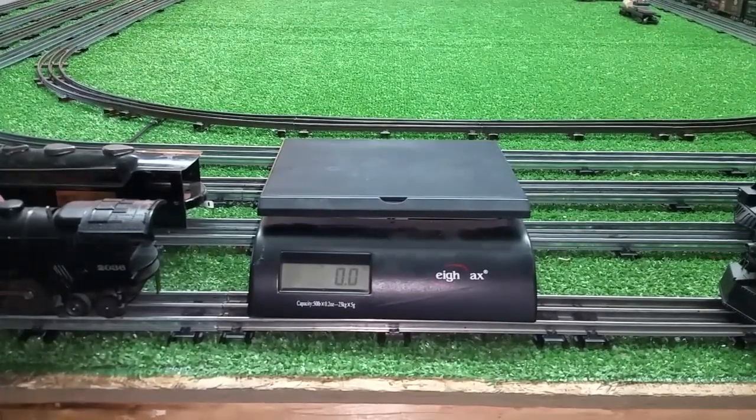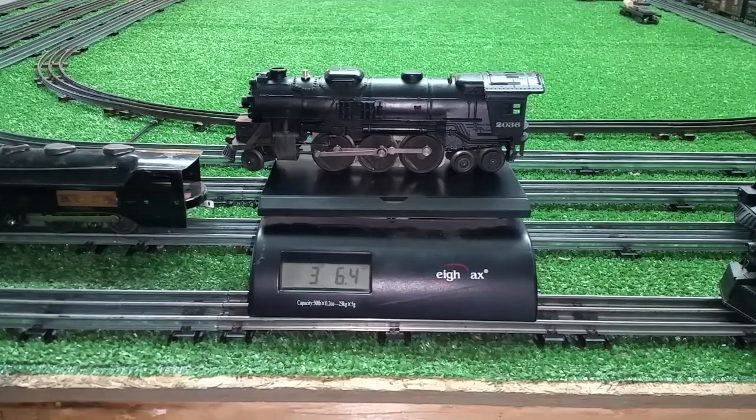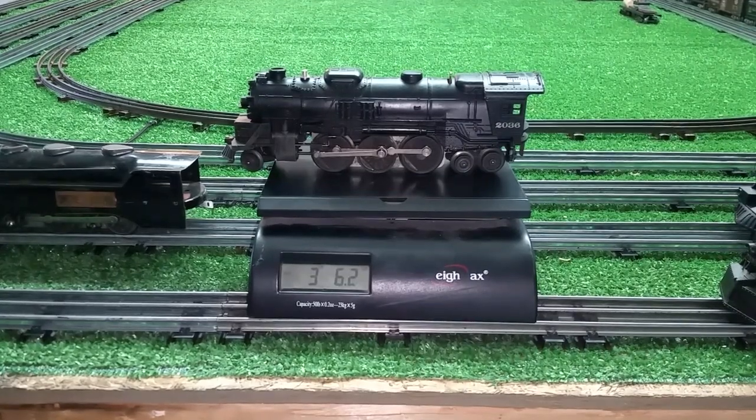The Lionel 2036, with Magna-traction. Three pounds, six ounces. So these are heavy locomotives, no doubt about that.